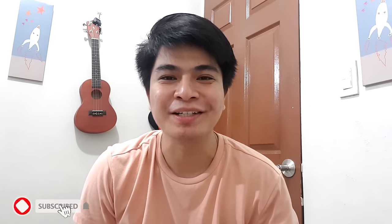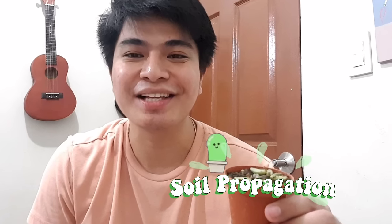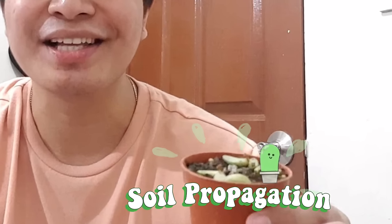Hey guys, welcome back to my YouTube channel! For today's episode, we will talk about two propagation techniques for succulents. Number one would be soil propagation, and number two would be water propagation.